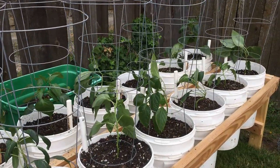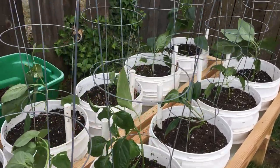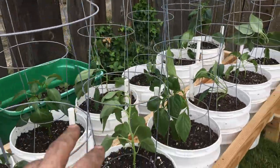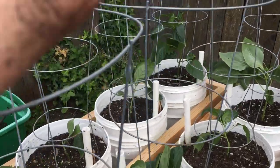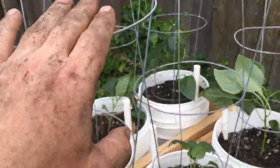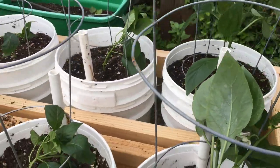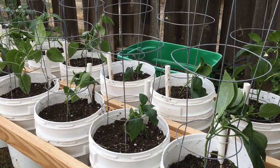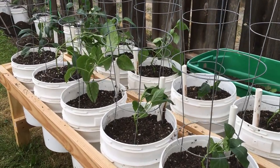All right, we got all of these in the back area planted out. We put our cages on them — as you can see it's a little windy and they're blowing around pretty well right now, but the cages will help keep them from blowing over and breaking in the wind. Got them all planted out — let's go plant out the ones on the back patio.